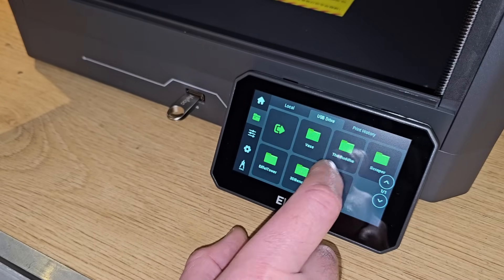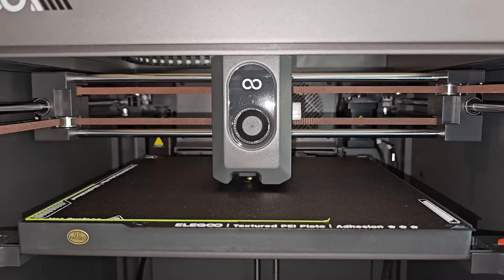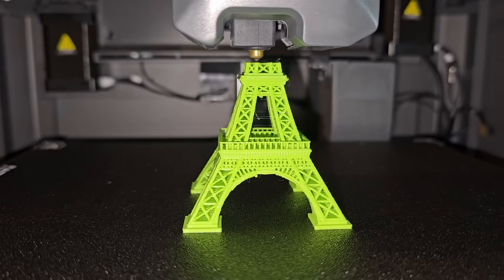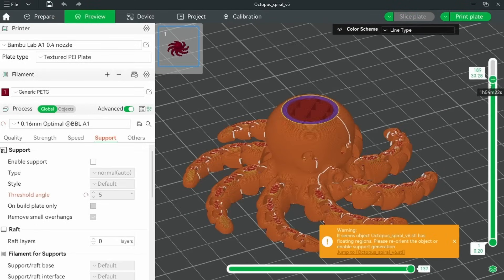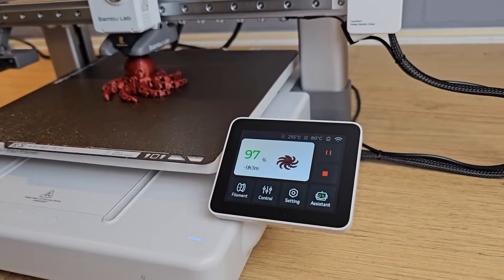With filament loaded, you can start printing. I chose a couple of models off the supplied USB stick which printed well, with the Eiffel Tower looking particularly good. I then looked at printing some other things that weren't pre-sliced, which means using slicer software. Slicer software prepares any 3D model for printing on your specific 3D printer, and in order to do this, it needs profiles for your printer.